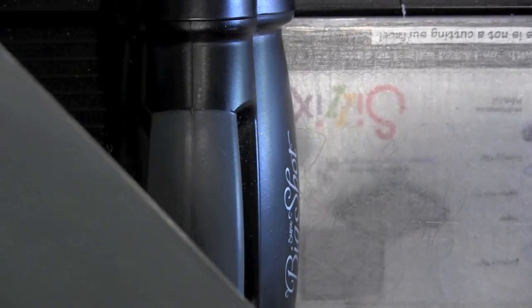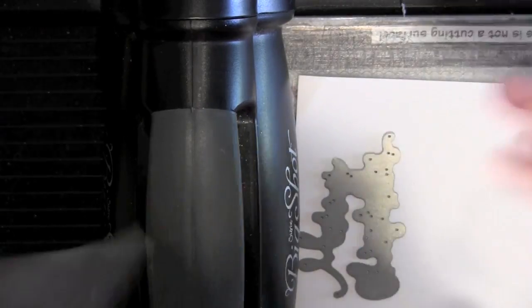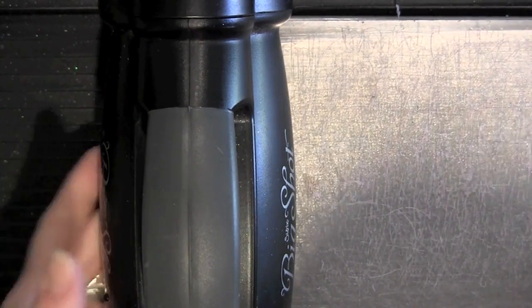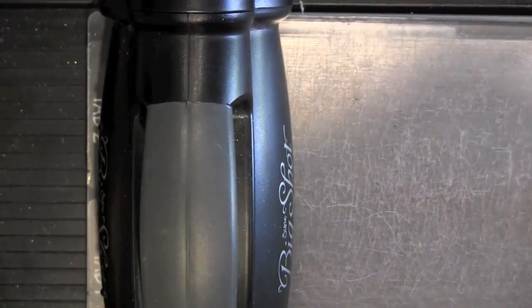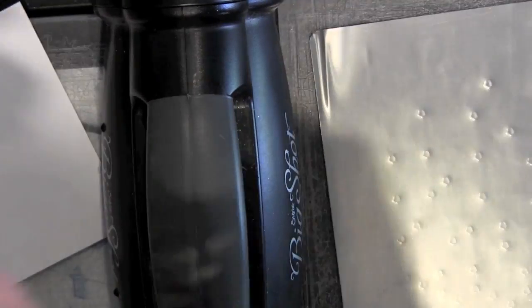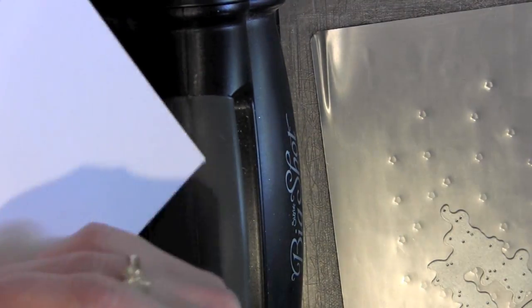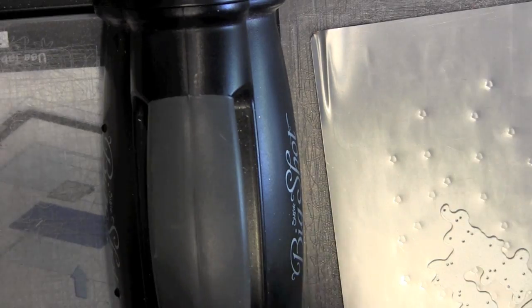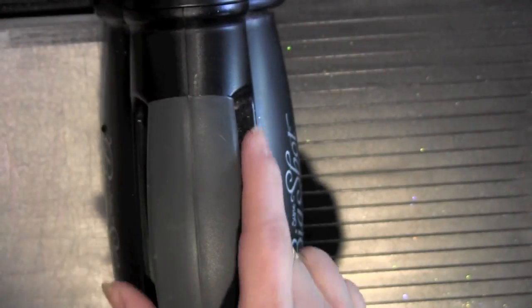Next I'm going to take my Big Shot and the Merry Christmas die. I'm going to use the Memory Box metal shim because the Merry Christmas die is really detailed, as well as the Marianne snowflake. I feel like I get a better cut with the shim — it really helps keep that die cut sandwich nice and tight so you get a crisp die cut image.